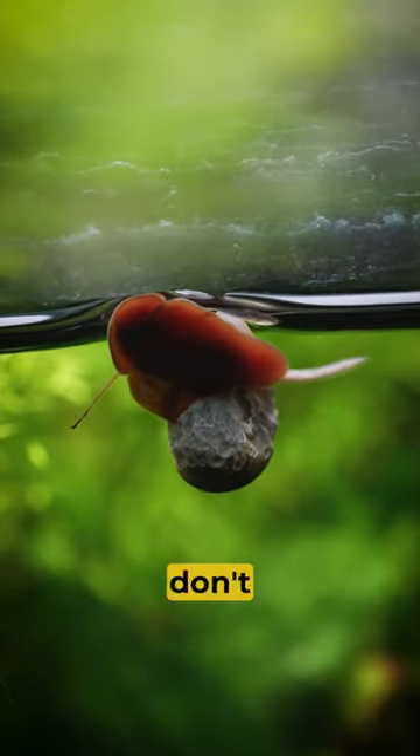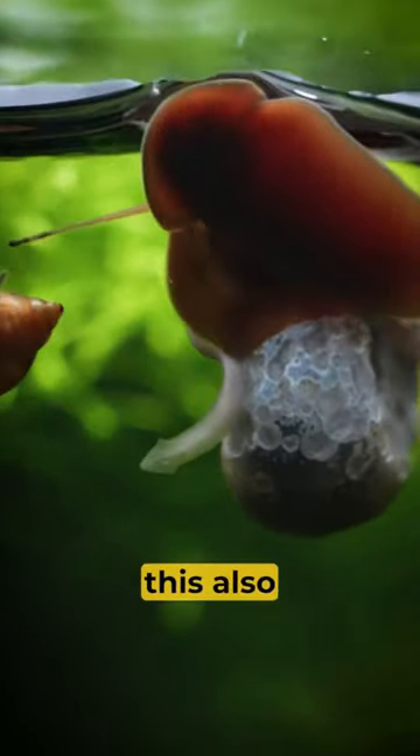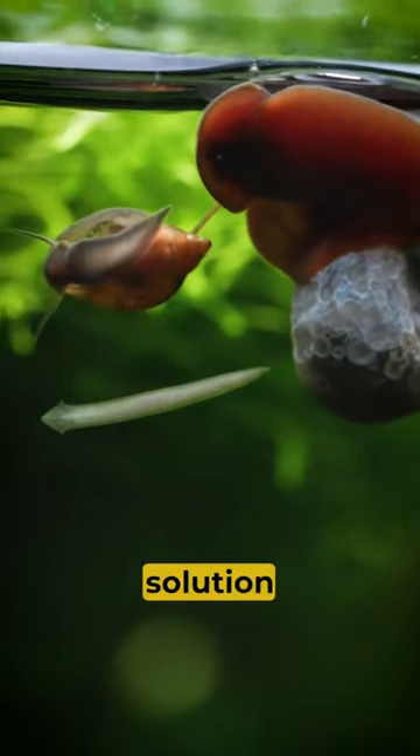I don't necessarily keep snails — these blue ramshorn snails came in with plants and I thought they were pretty cool, so I left them. The planaria must have come with the plants too, so it was my fault. But I do have a solution for it.